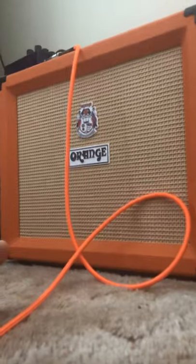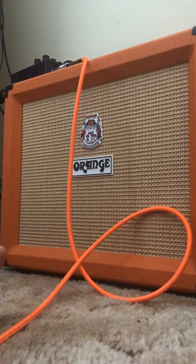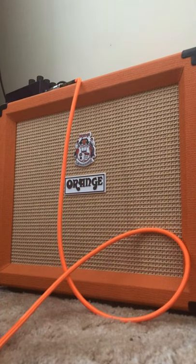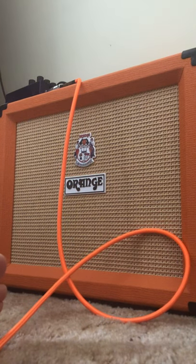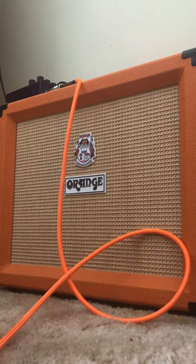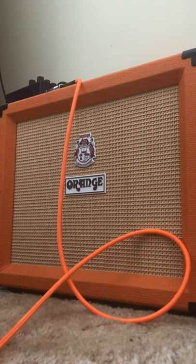Let's listen to this thing on the clean setting. This is not a professional review, so don't even think that it is. I'm playing through an ESP Eclipse with EMG pickups from 2006. Let's hear this thing — it's not really cranked up, I think I've got the volume up at like two out of ten.